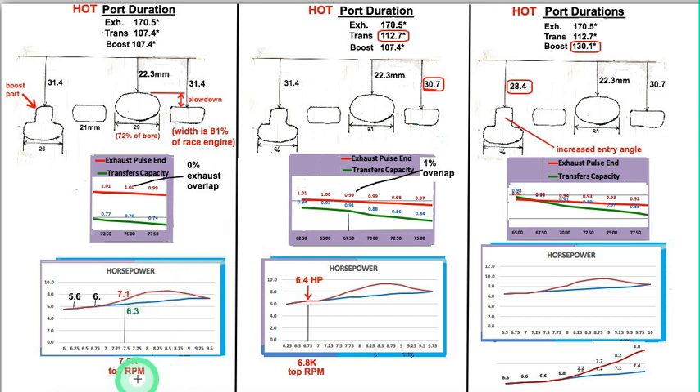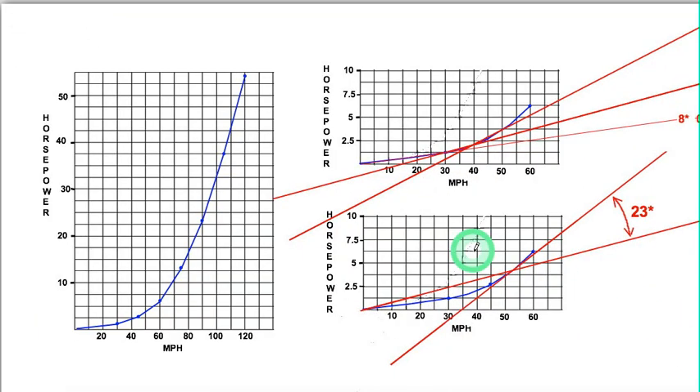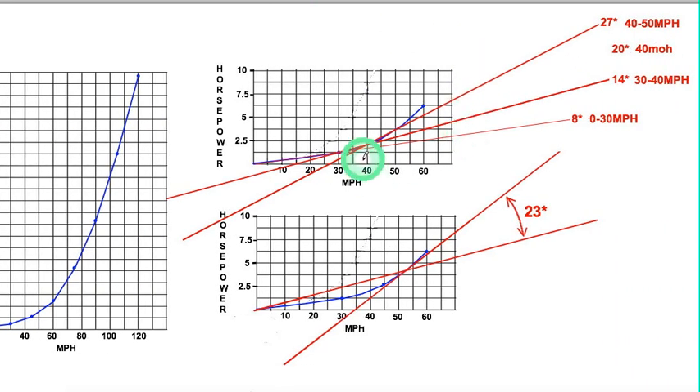On this graph, you can see that at its top RPM it's got 7.1 horsepower. I found a good website that gives horsepower for speed, and I was able to make a graph from it. I expanded on part of it and was able to take each 10-mile-per-hour section and figure out what degrees the power increase needs to go through on the graph. Right at 30 miles per hour, it's 8 degrees; at 40 miles per hour, it's 14 degrees; and at 50 miles per hour, it's 27 degrees.